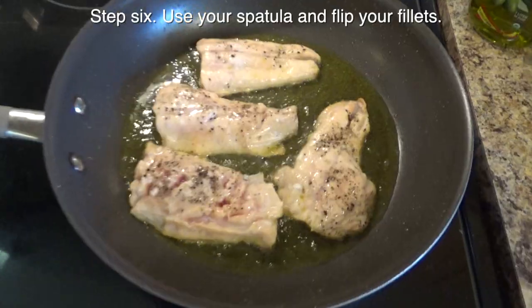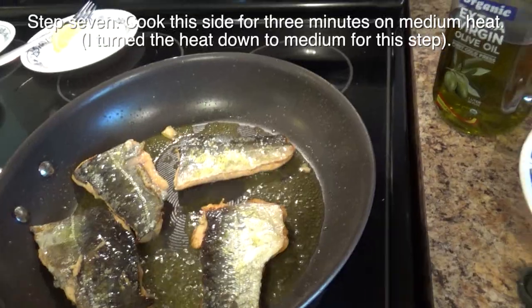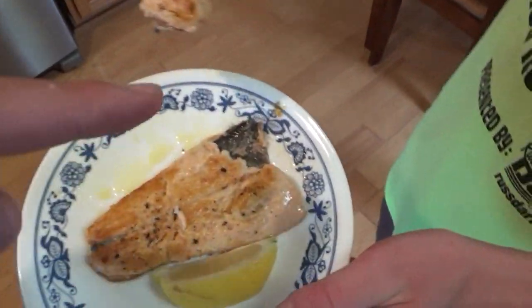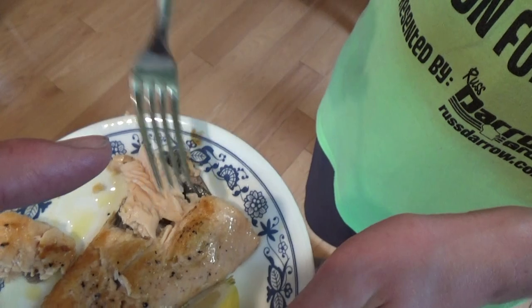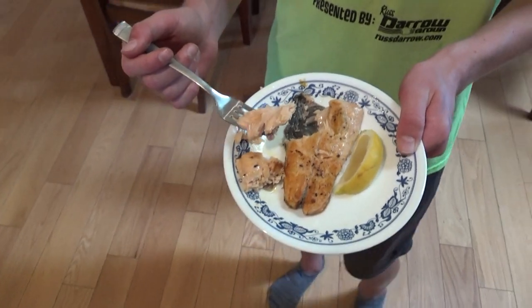We're going to cook them like this for about five minutes. Splash guard. Alright, we are going to flip these bad boys. How do my salmon filets look? Did they do a good job? There's Nicky boy. You see how it peels right off? So that's why we leave the skin on — it just peels right off. When you say skin on, you don't eat the skin; it just peels right off.